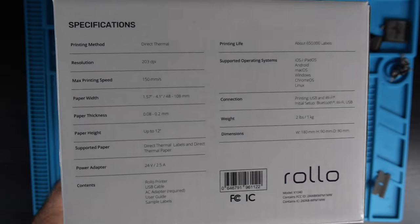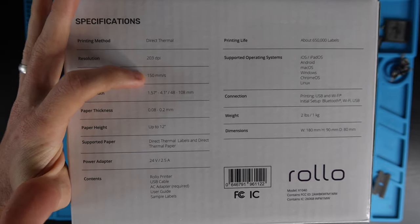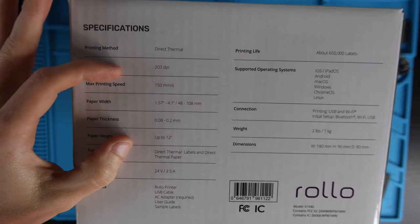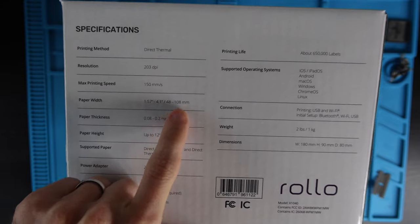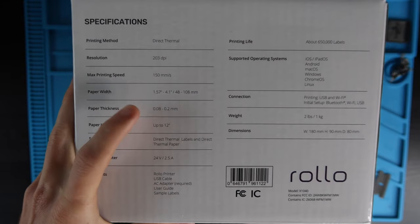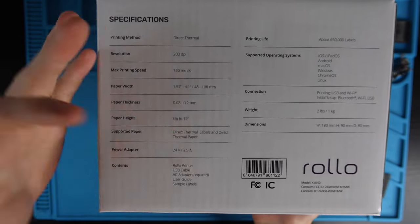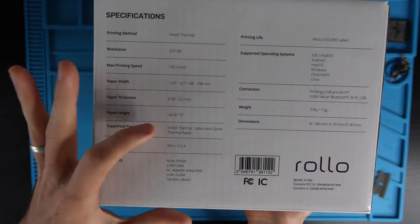On the back of the box it has specifications. It's a direct thermal printer, 203 dpi, 150 millimeters per second, which is about six inches per second. Paper width is a minimum of 1.57 inches and maximum of 4.1 inches, which is 48 to 108 millimeters. Paper thickness 0.08 to 0.2. Paper height up to 12 inches — if you have a 12-inch long label, I don't even know where you would get that from, but you could print a 12-inch document.